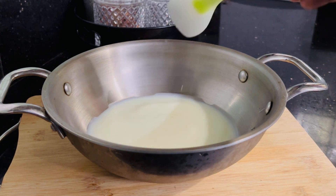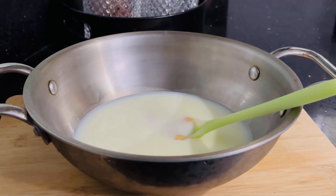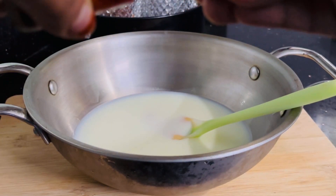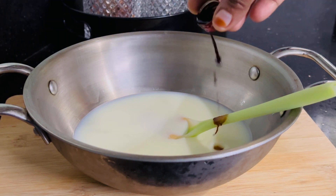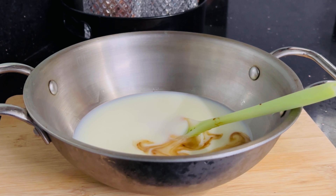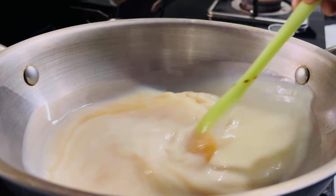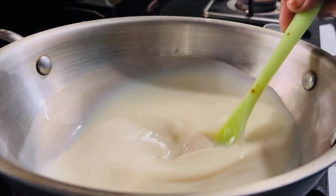I will add 1 tablespoon of olive oil. I will add milk. I will add 1 teaspoon of olive oil. Add 2 tablespoons of olive oil, then add 1 teaspoon of olive oil.